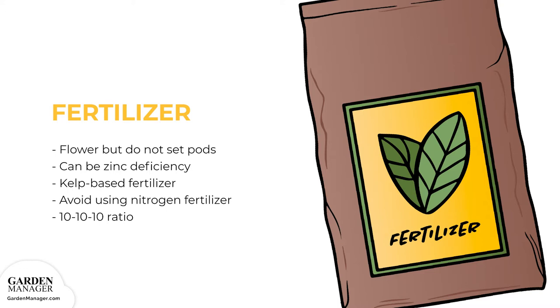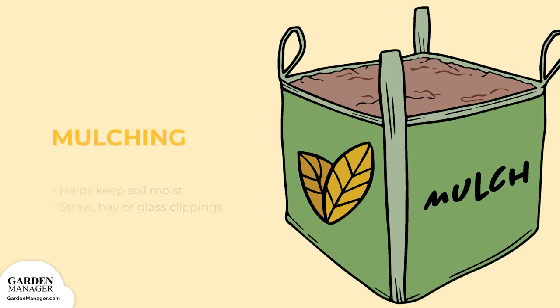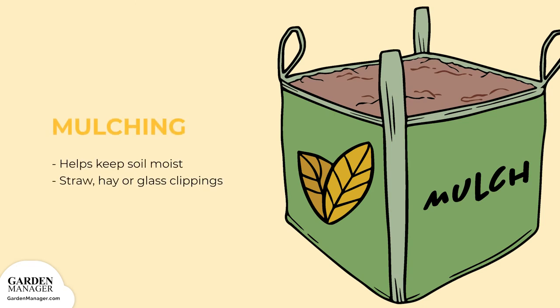In most cases, the best fertilizer to use on scarlet runners has a balanced mixture of nitrogen, phosphorus, and potassium, in a ratio of 10 to 10 to 10. A thick layer of mulch will help keep the soil moist between watering. Organic material like straw, hay, or grass clippings can all be used to mulch bean plants.